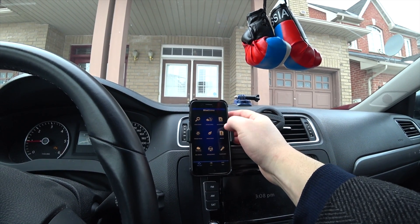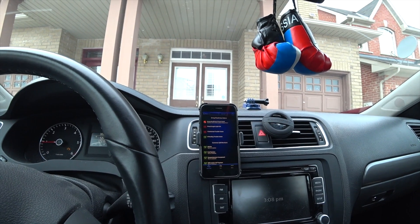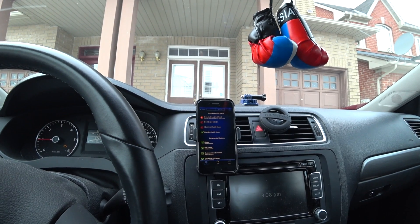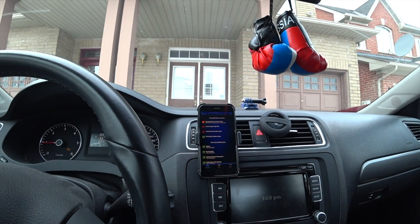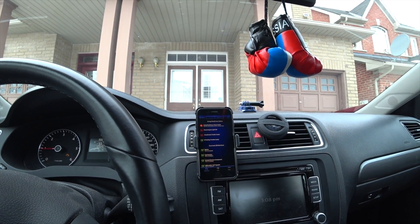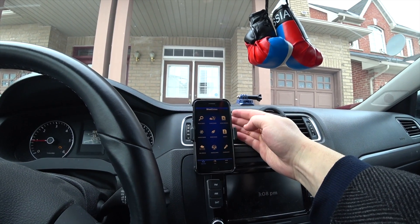There is a smog check here, which is also really cool. It will check if your car will pass your emissions. If everything is okay — most things are okay — but I have the engine light on, so it's not going to pass the emission test. I need to fix that, of course.